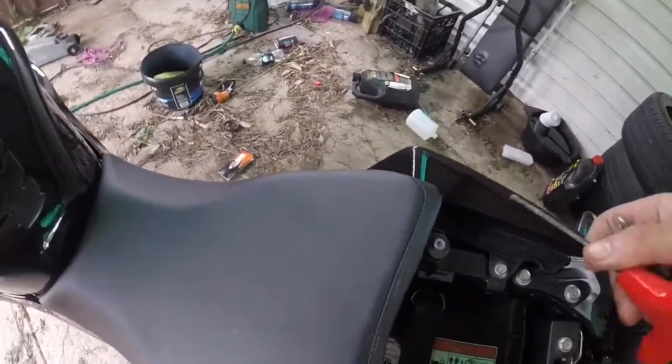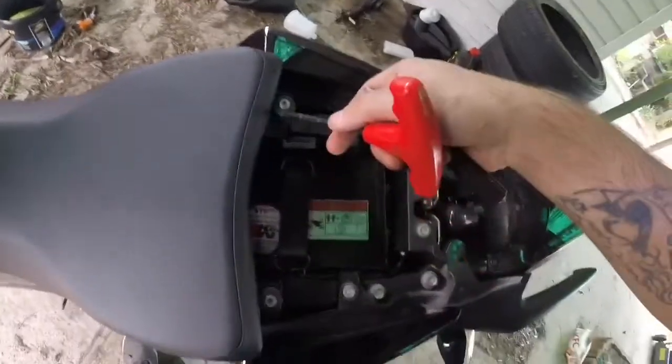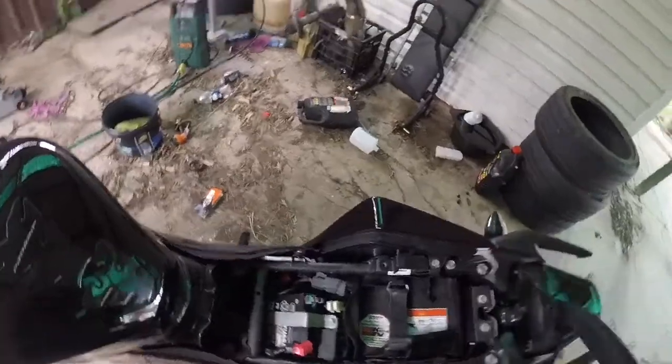First, take the back seat off. Second, get a 5mm Allen key, undo the two bolts there and there, which then undoes the seat. Slide the seat off.